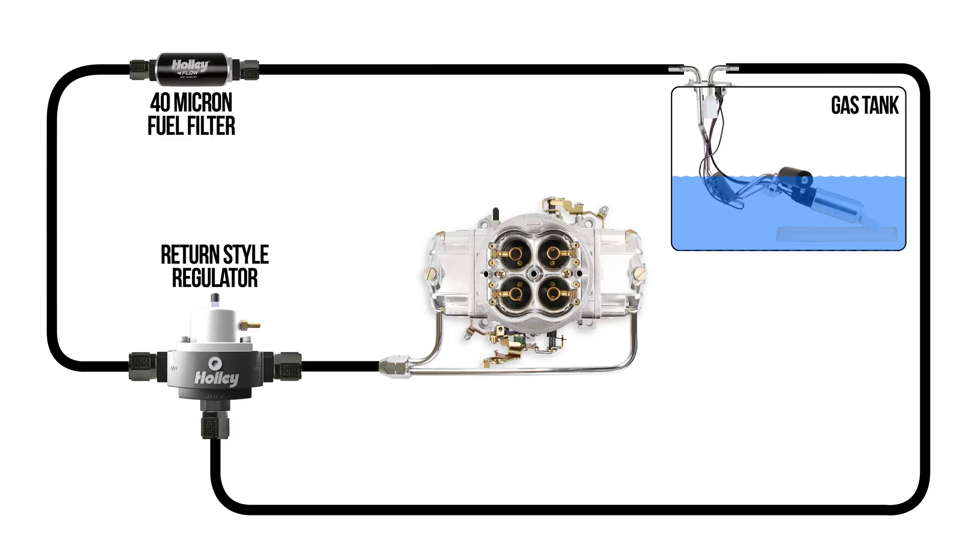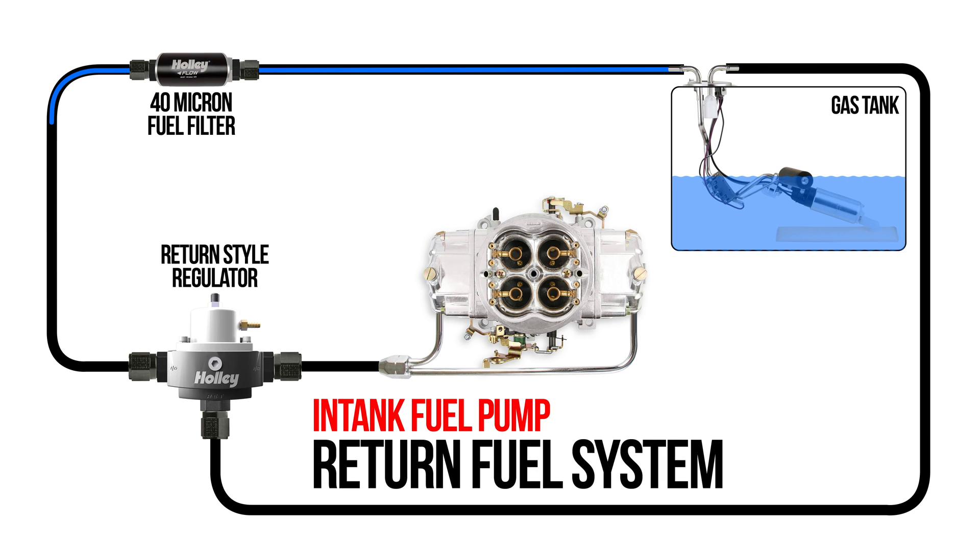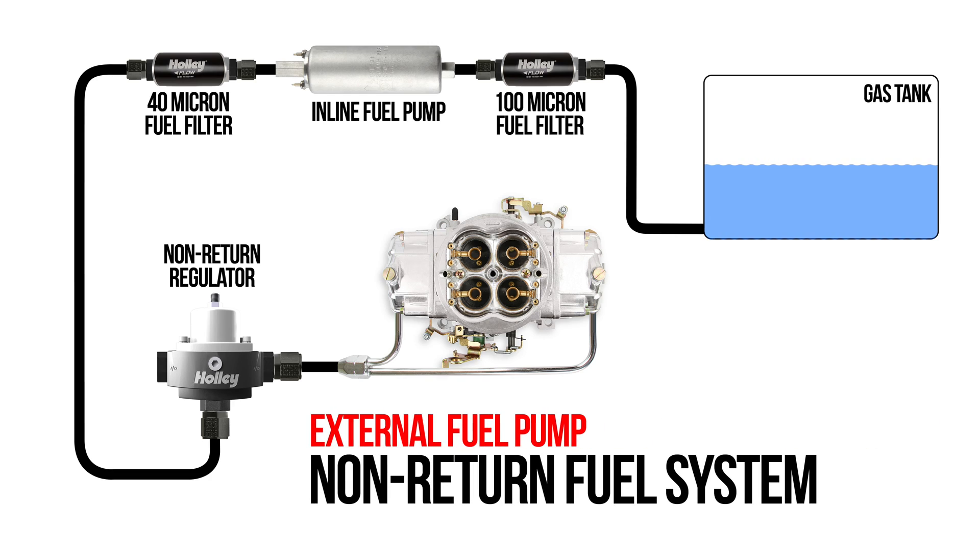Secondly and most importantly, fuel pressure and fuel temperature will be more stable. The need to run a return style regulator allows for rock solid fuel pressure without putting additional load on the fuel system. Excess fuel is simply rerouted back to the tank. Unlike a deadhead regulator, which can cause fluctuating fuel pressure and even an increase in fuel temperature — even to the point of vapor lock — a return style regulator offers steady fuel pressure along with a future upgrade path to EFI.